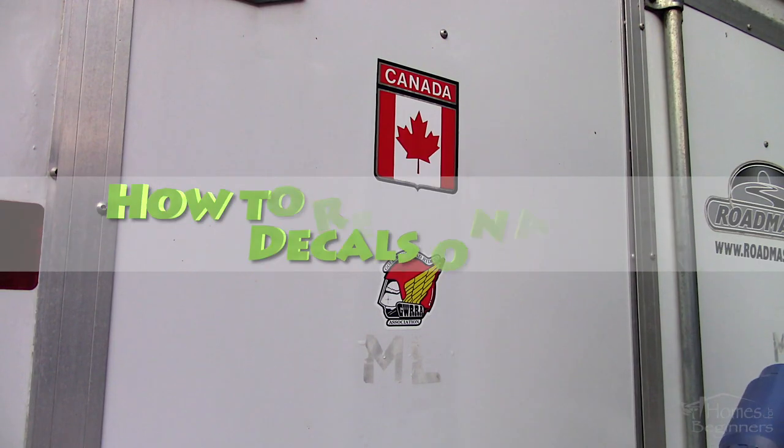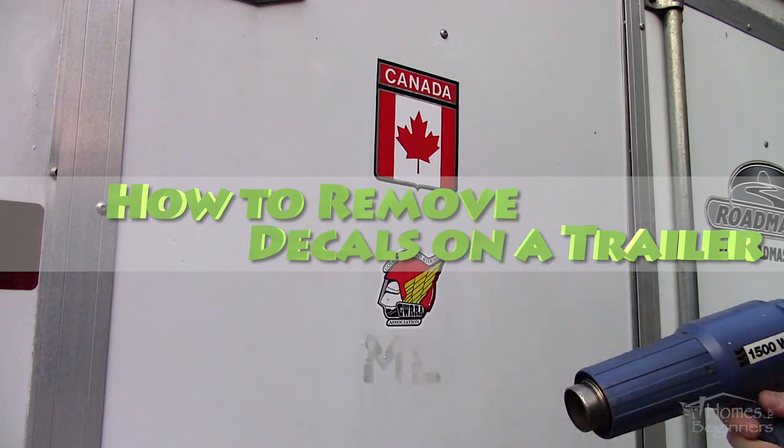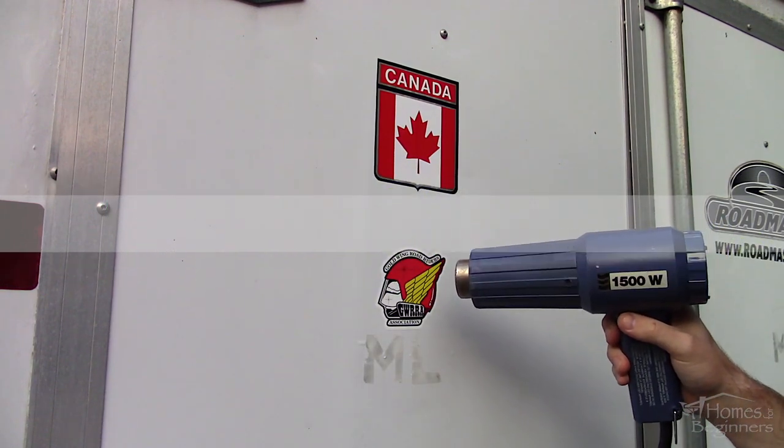Hello everyone, welcome to Homes for Beginners where I show you how to do repairs around the house yourself. In this video I'll be showing you how to remove the decals on a trailer.